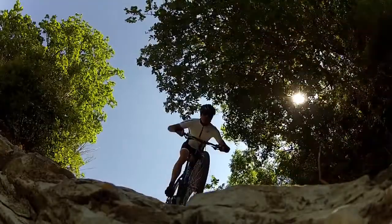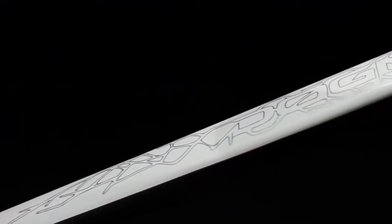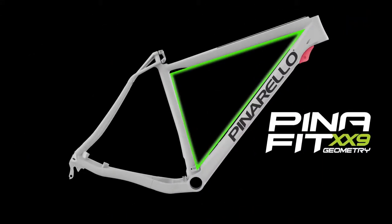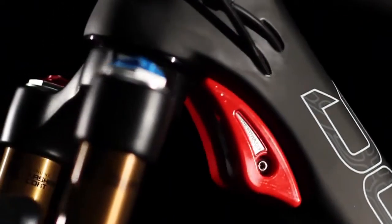Until now, MTB manufacturers have had to raise down tubes to avoid impact with forks — this is a limit, and it compromises an efficient geometry. To improve performance, the right geometry must have priority over other variables. We have developed a new design giving the down tube an angle that offers better handling, stability, and responsiveness. We call this PinaFit XX9 geometry.